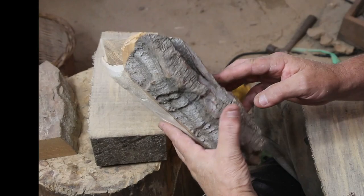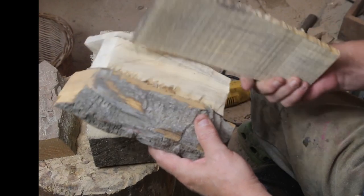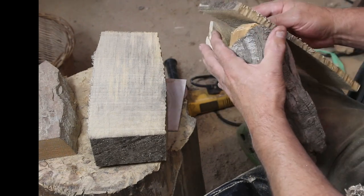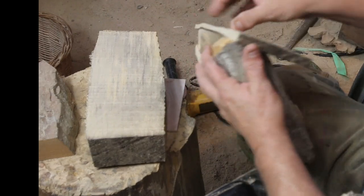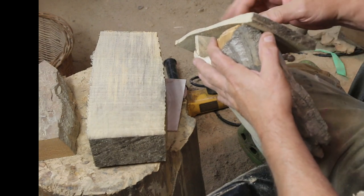I cut that thing down — man, I hate to cut these long pieces up — but I went ahead and slabbed up some basswood. You can see that my bandsaw blade is in bad shape, but I can live with it. It's a rustic carving after all, so I cut some slabs off there.